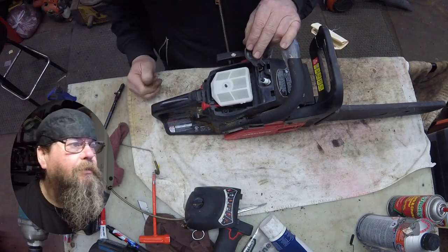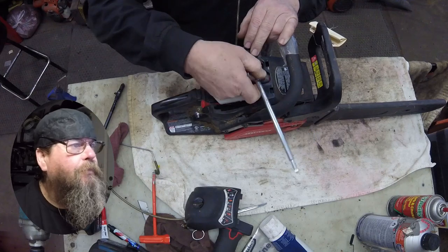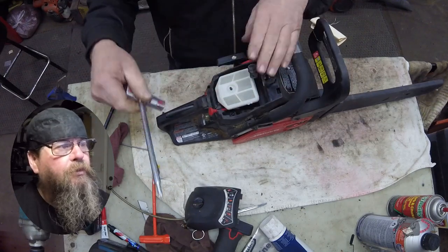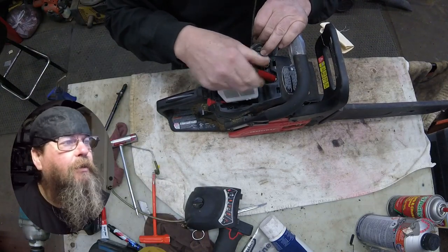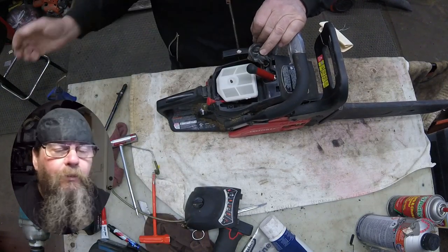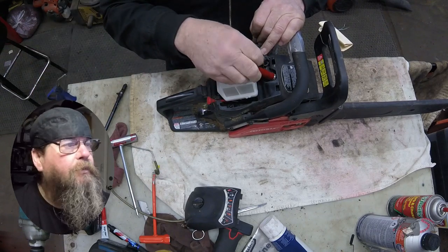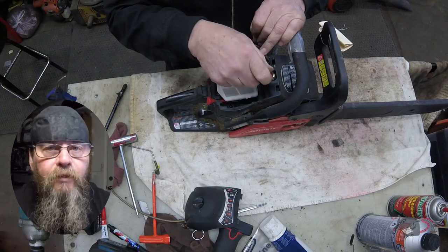He just wanted to make sure that when he got home with the saw it was going to start up and he could do his job. He doesn't know how to do maintenance. First things first — that air filter looks pretty good, so for a guy that doesn't do maintenance, he's doing all right. I want to look into the cylinder and make sure there's no scoring and that this saw has got some life left in it.